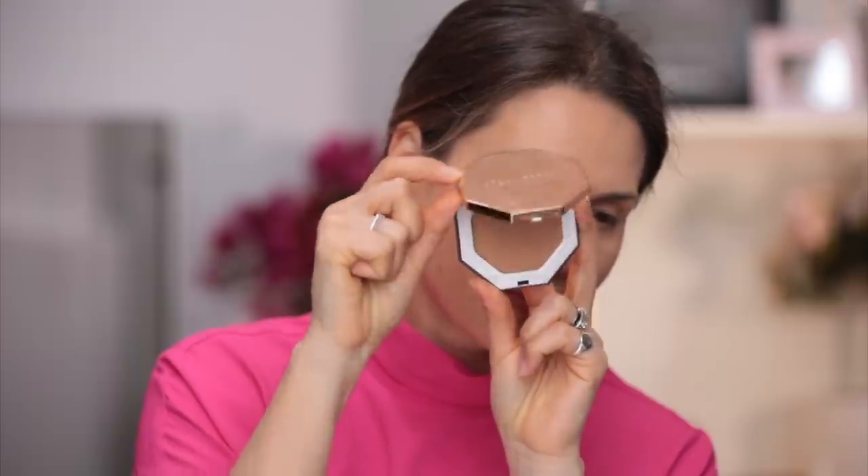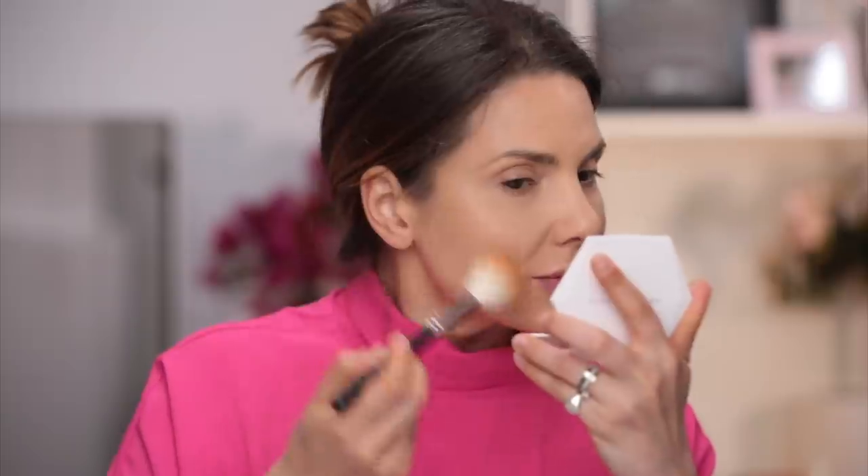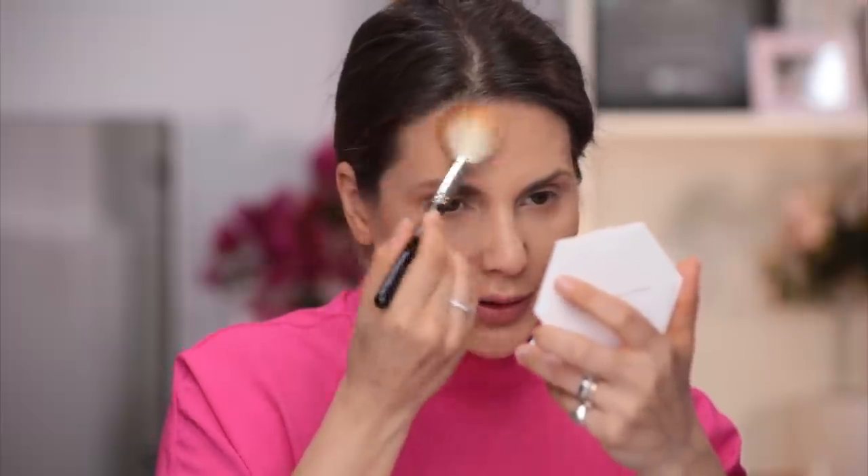Next I'm going to use this Fenty Beauty bronzing powder. I think this might be too dark for me. I'm going to apply it with this MAC 137 brush, taking just a little bit of powder because I'm afraid it might be too dark. I don't know what to say about this color - actually I like it, but it looks kind of weird on the monitor, kind of yellow. I really like the consistency. It's not the kind of powder that will be patchy. It's completely matte.